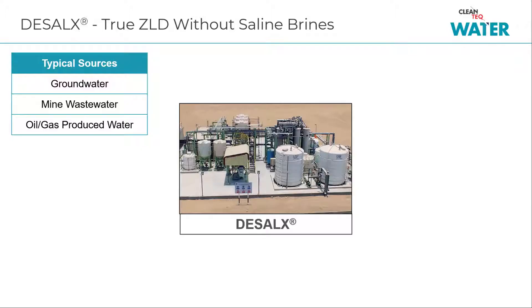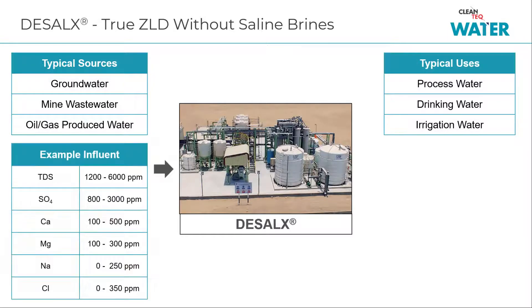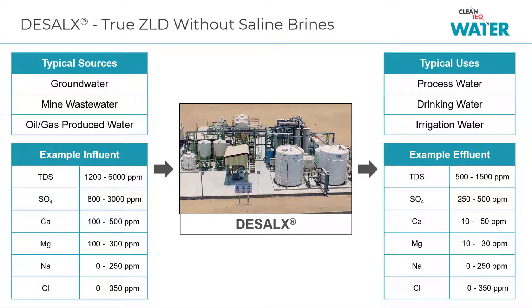D-Cell X is typically used for groundwater and mining wastewater which has high concentrations of calcium, magnesium and sulphates. D-Cell X selectively removes these ions but allows sodium and chloride to pass through, avoiding saline brines while producing water suitable for reuse or drinking.